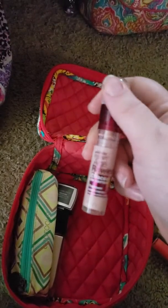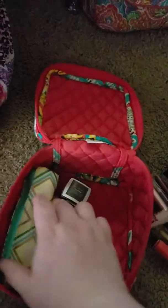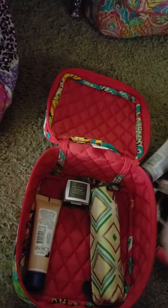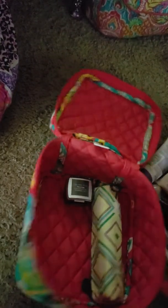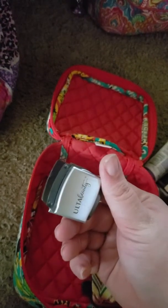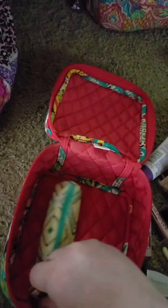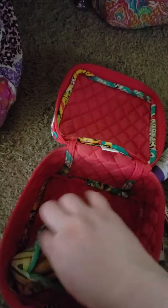Starting with the outside of the bag — I have a Bath & Body Works hand sanitizer in Orchard Frost, which is very nice. I really like that scent. And I love this little holder, it's so sparkly. I also have a poofy keychain that I got from Dollar Tree, which matches the bag very, very well.